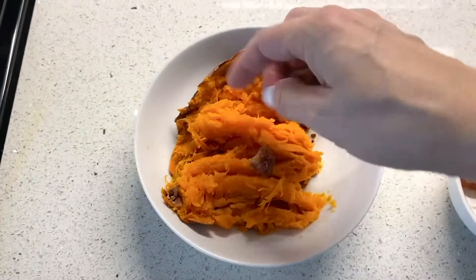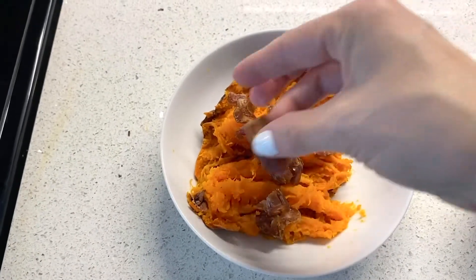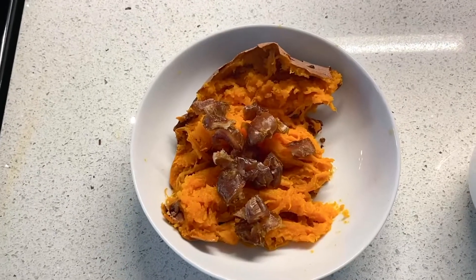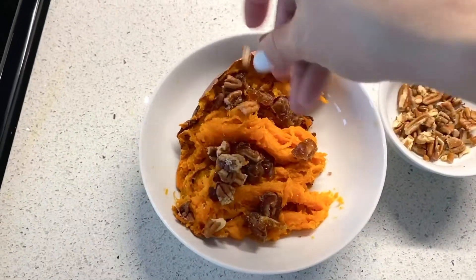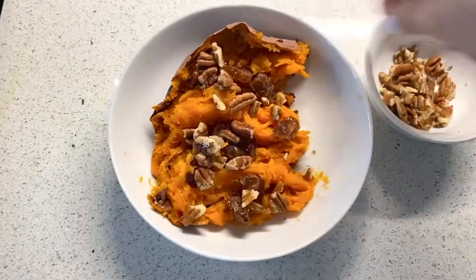You can top it off with anything first. I'm starting with dates today — I'm going to put the dates on because it's nice and hot, and it'll just kind of make it more warm and melty. I just love a hot sweet potato with the dates. Then I'm going to add the nuts. You can add any kind you like; I'm using a mix of pecans and walnuts today.